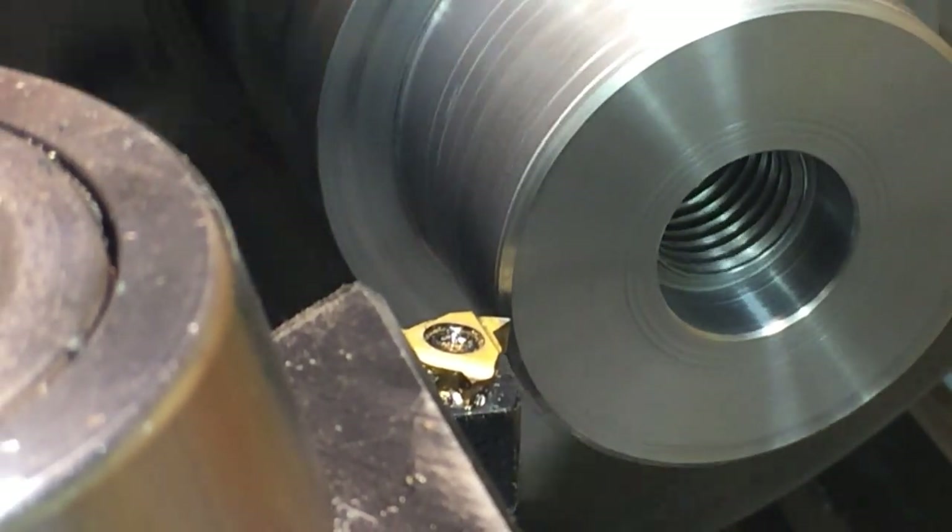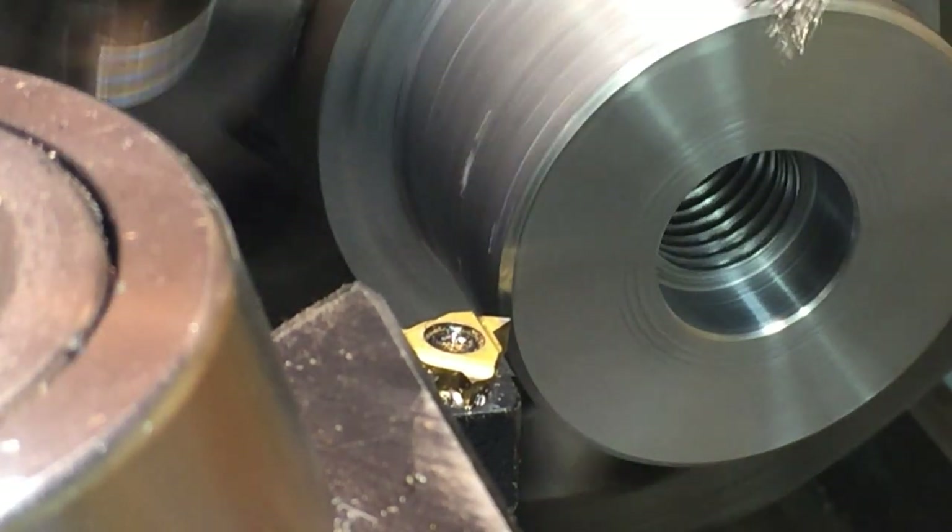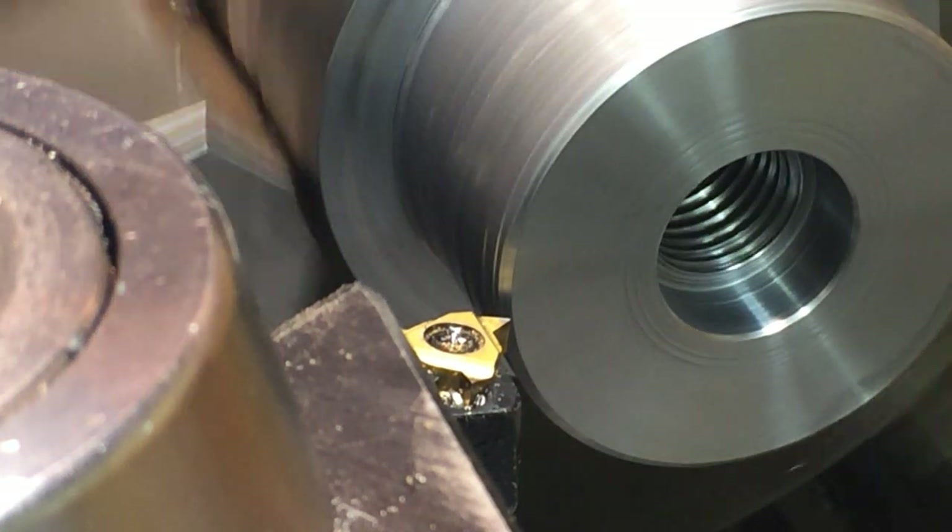I didn't cut a relief groove. I'm going to do it slow, so I'd be alright with that.